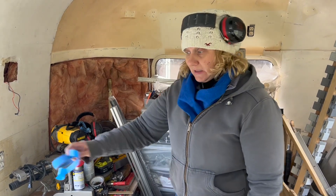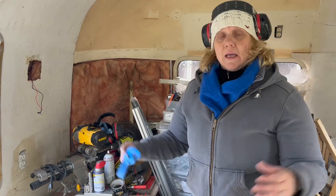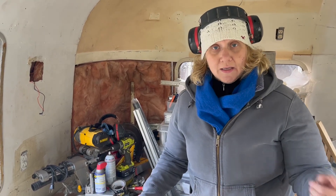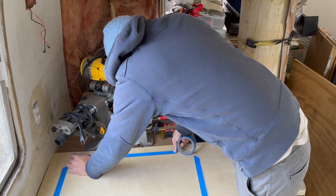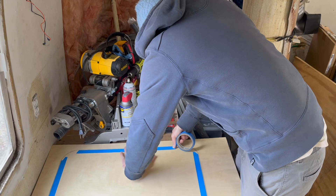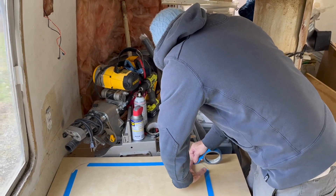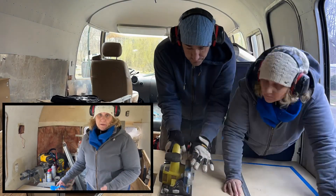We're just going to cut the shape of the table and try to edge band it. We've never edge banded anything before. At this point I'd like to try and produce a more finished looking product. It's basically too cold to continue painting the wheel wells and the frame, and it's going to be this cold for at least the next seven to ten days, so I might as well try and learn something new.